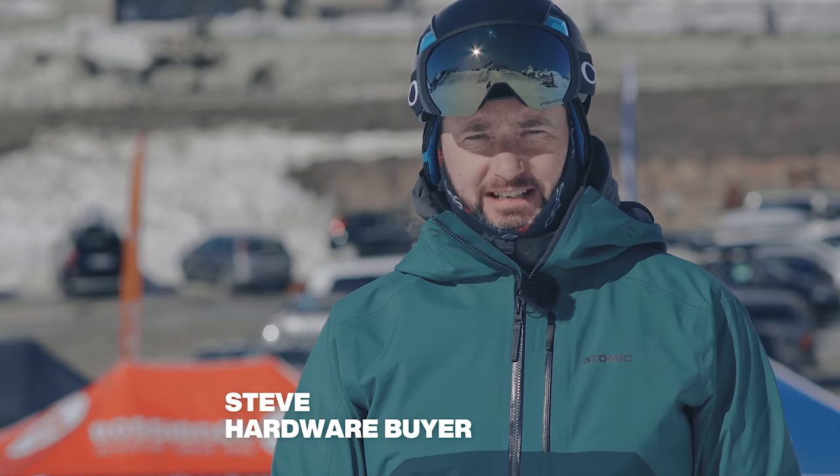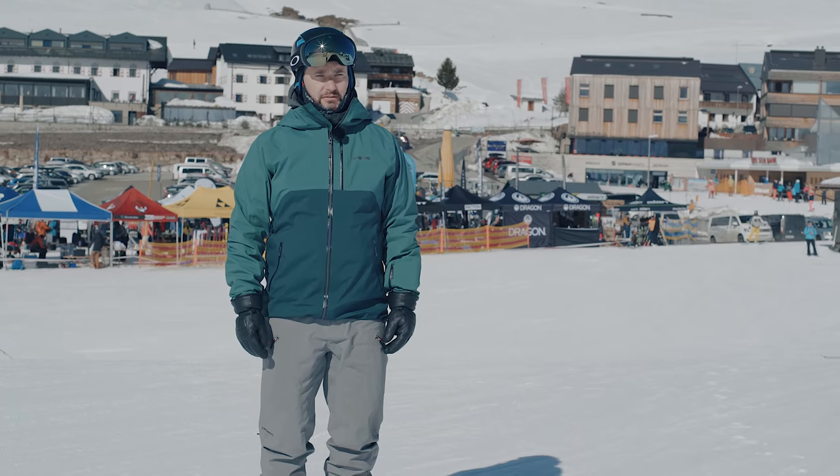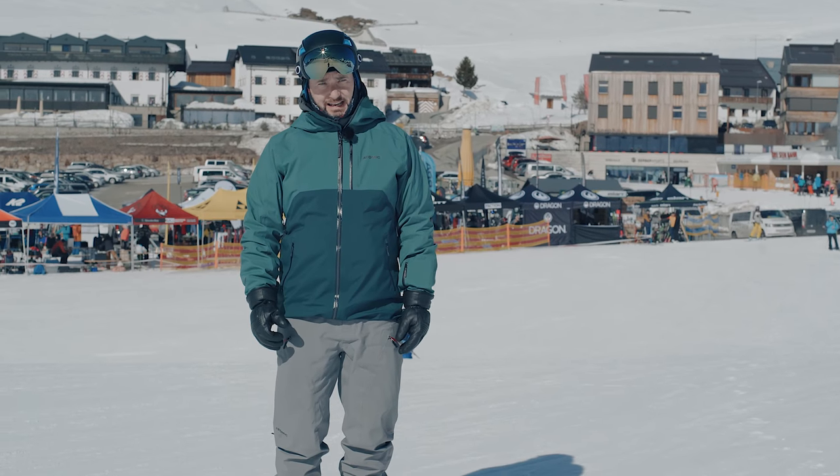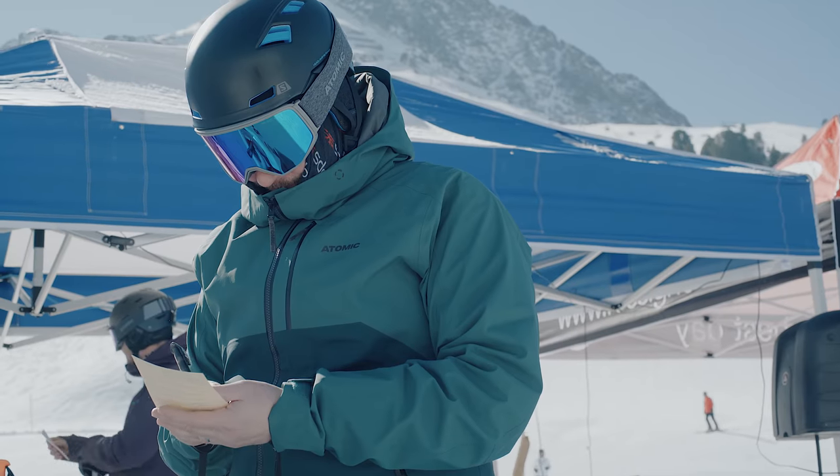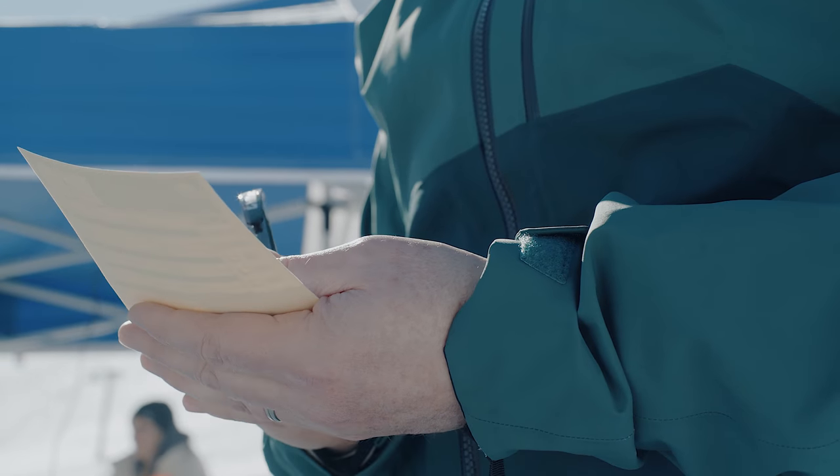At Ellis Brigham we take product testing really seriously. It forms a crucial part of our range selection and today we're out here at the Ski Industries of Great Britain Ski Test in Kitzbühel, Austria. This is the last part of our range selecting — it's where we're going to decide exactly what skis and boots we stock in store.